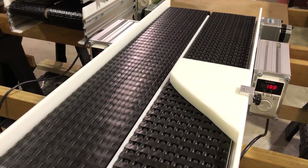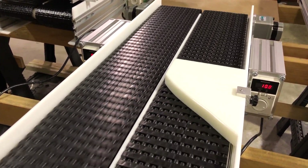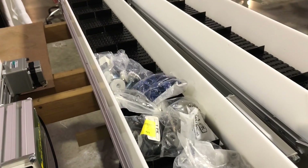Singulating is putting things in line and file — everybody's lined up. Now you're going to get them all spread out, so this spreads them out. The customer wanted to know how it would handle bags, so we'll grab some of our parts that come in bags.